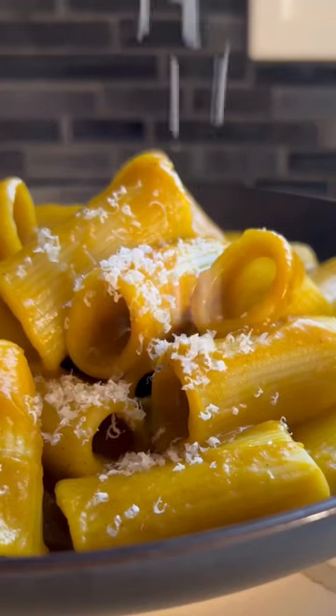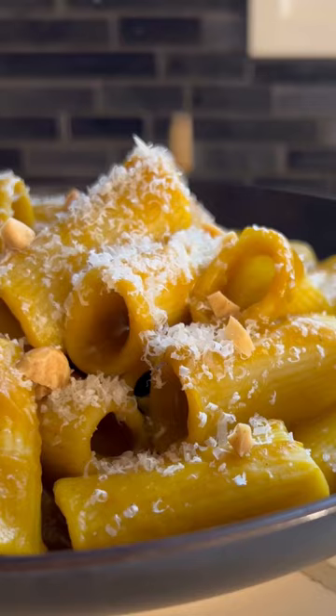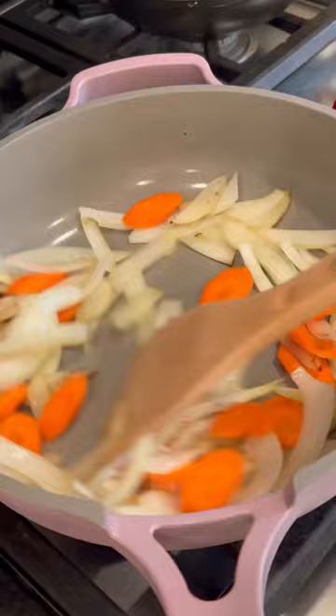Hello friends, today we're gonna make a creamy kombucha squash pasta. If you're bored of the classic red and white sauce, this is the perfect hearty dish for you.